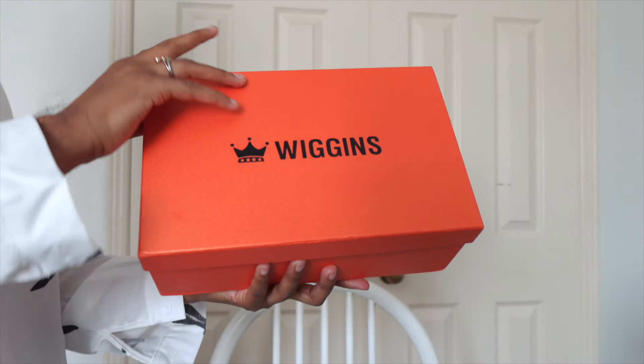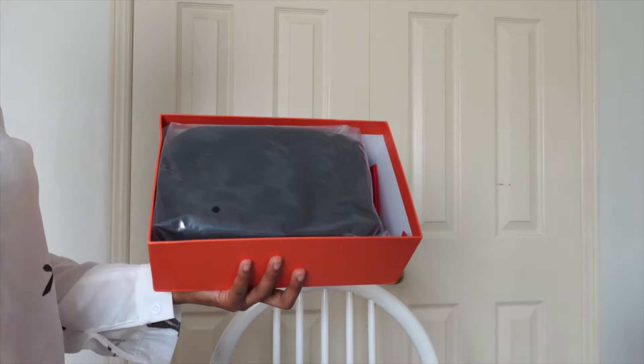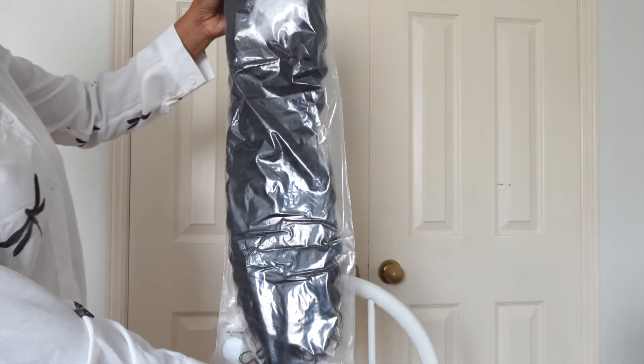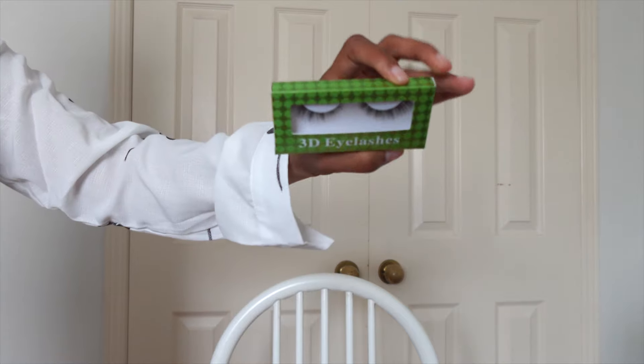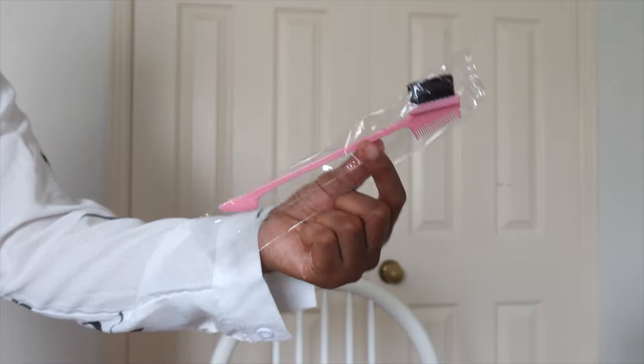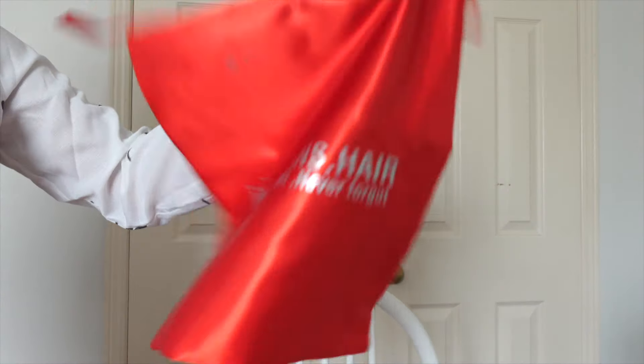Today's hair install video is sponsored by Wiggins. They sent me a loose deep wave with a 6x6 closure and it's also 22 inches long. You've got your bald cap, lashes, melting band, baby hair tool, and bag for your wig. But on to the main event.